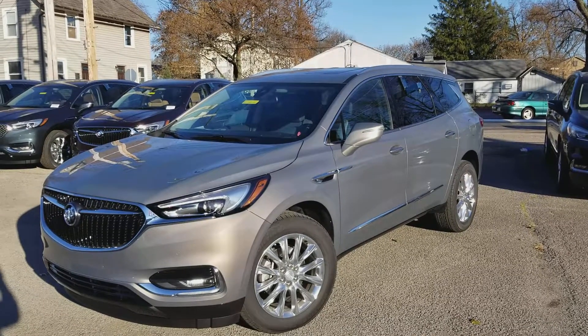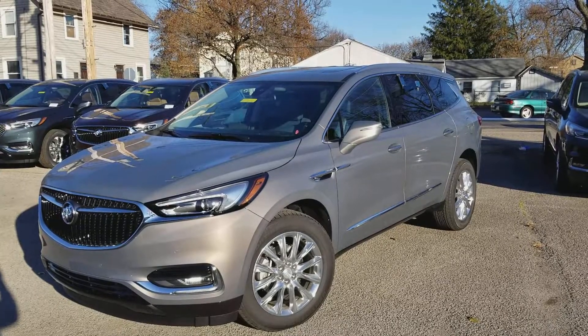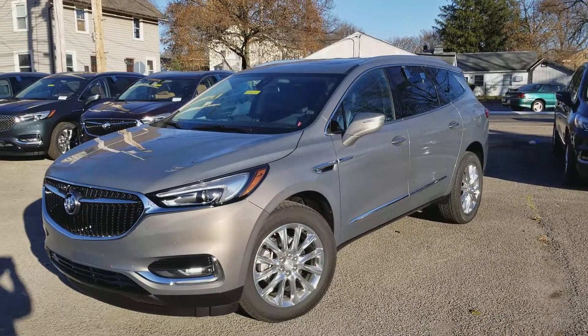Hello Megan, this is Wayne Ulery from Columbiana Cadillac Buick Chevrolet. We're standing outside of the 2018 Buick Enclave in Pepperdust with a dark galvanized interior with ebony accents. We're going to take a look at that here in just a moment.